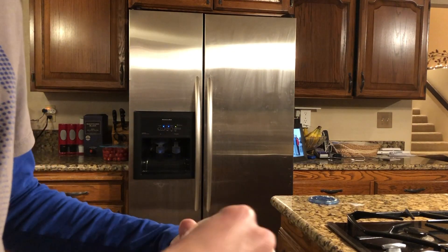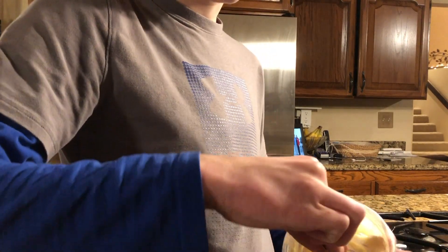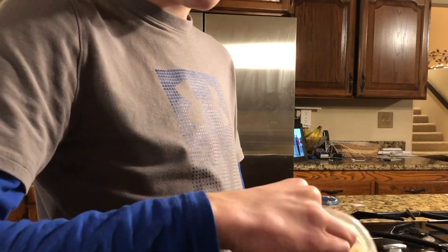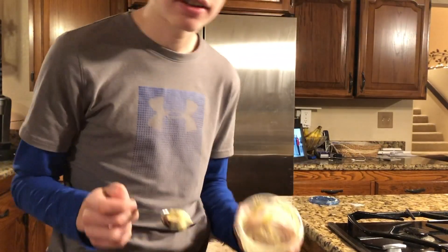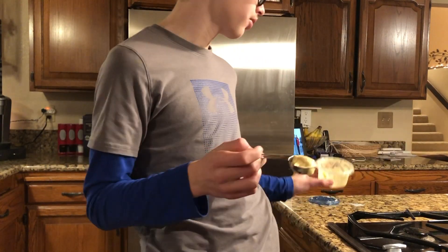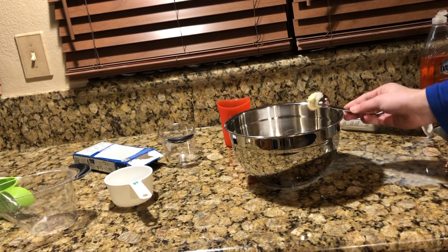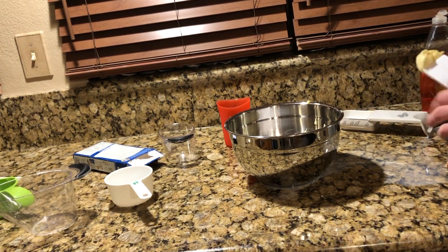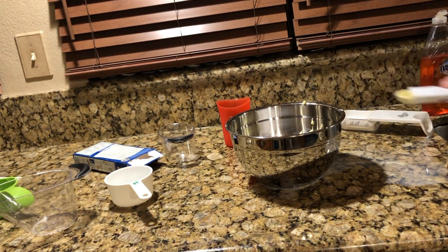Pause it and see if you can guess whether I can get two tablespoons out of this. If you guess the correct answer — which is yes — I'll give you half a cent. Since we don't have any more, I'll just put in a tablespoon and a teaspoon. There's one tablespoon of fish sauce and there's one teaspoon of fish sauce.